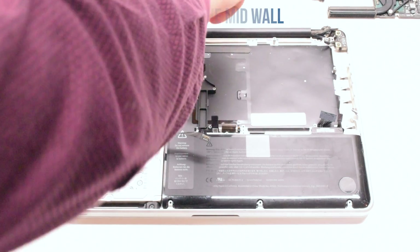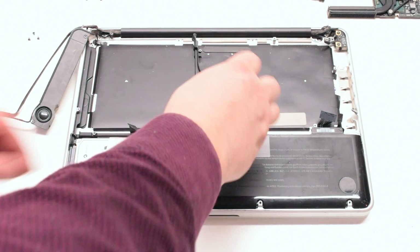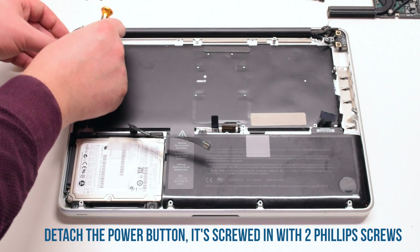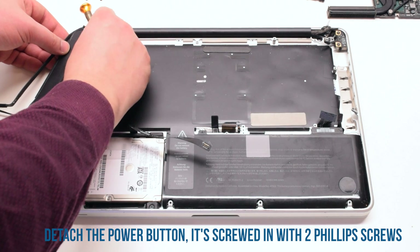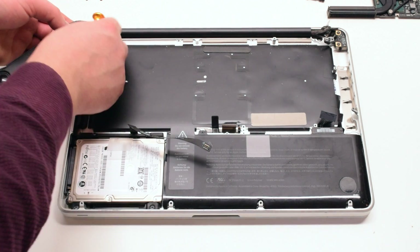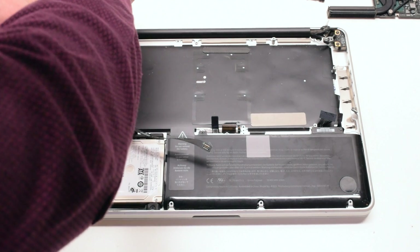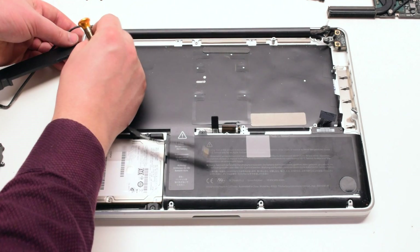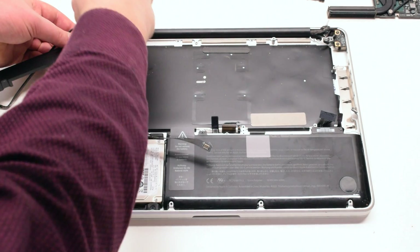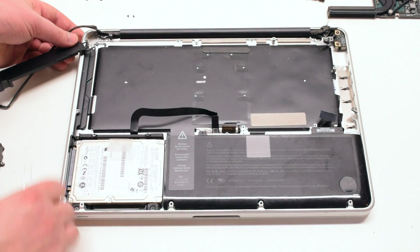Remove the mid-wall that's being held in with two Phillips head screws — one on the top and one on the bottom. Now that the wall is out of the way, go ahead and detach the power button. It's screwed in with two Phillips head screws. You will have to separate the Wi-Fi antenna cable and the speaker cables to get to those screws. Once those screws are removed, you can pry out the power button with a set of tweezers.